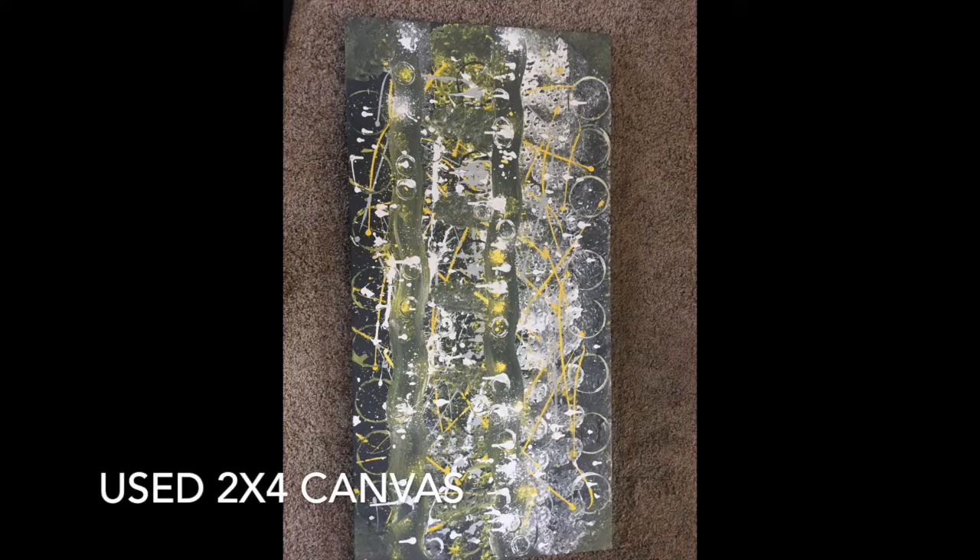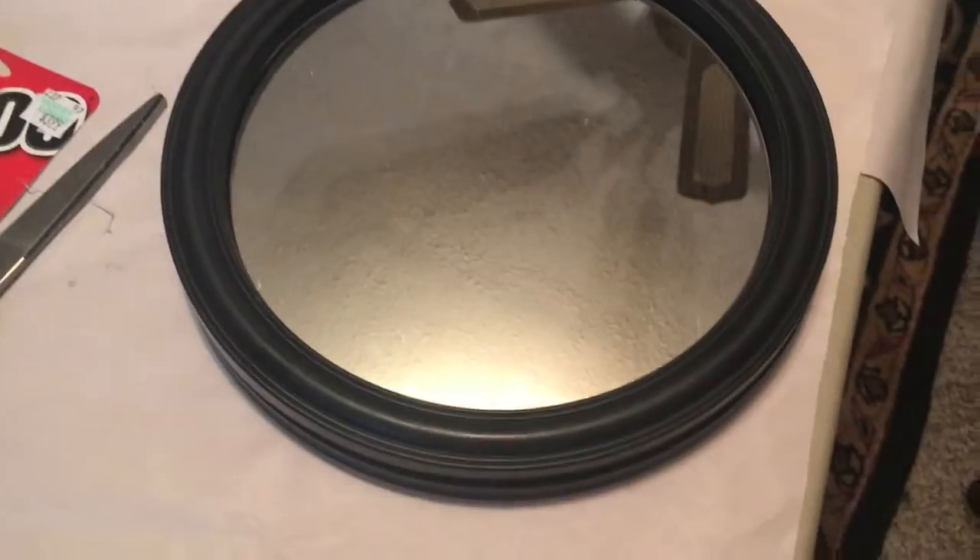I found this old 2x4 canvas at the Goodwill store. I purchased some mirrors from the Dollar Tree store, some E6000 glue, PL530, and some spray paints.